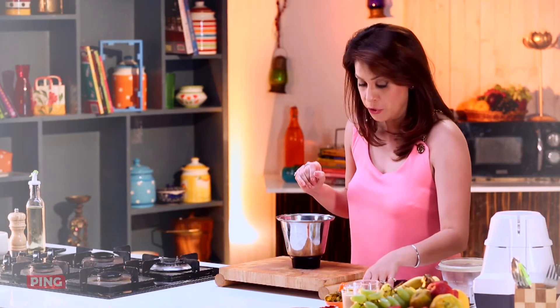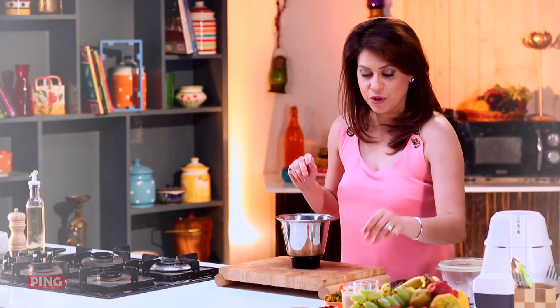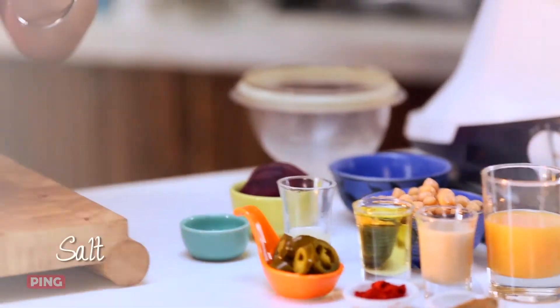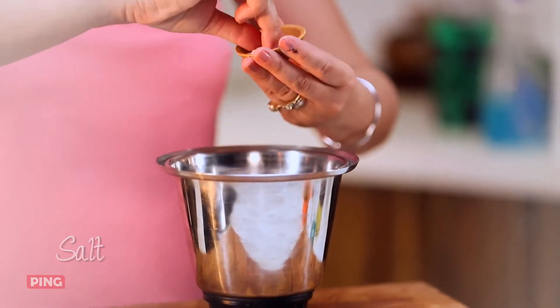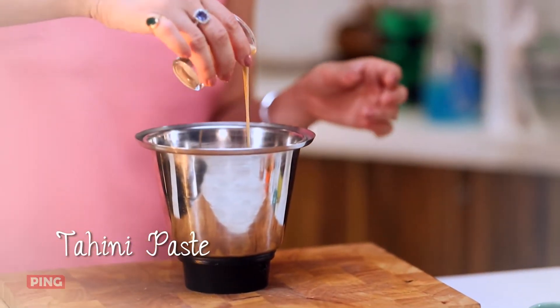Now what I'm going to do is add some more garlic while grinding it, and then I'm going to add some lemon juice, some salt, extra virgin olive oil, and a little bit of tahina paste.